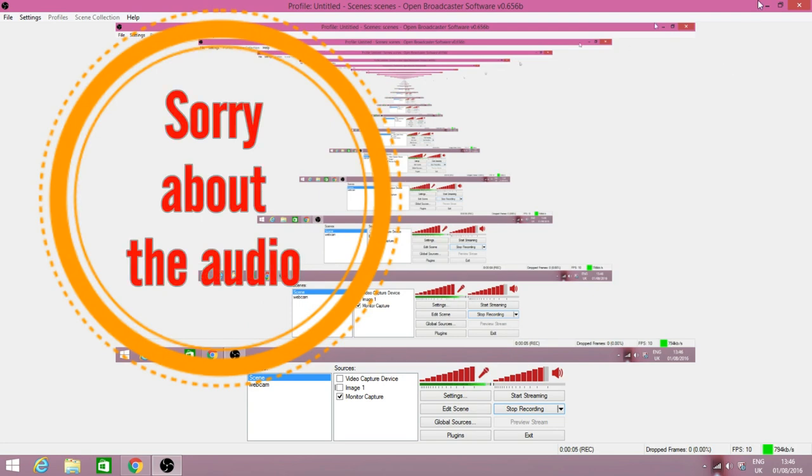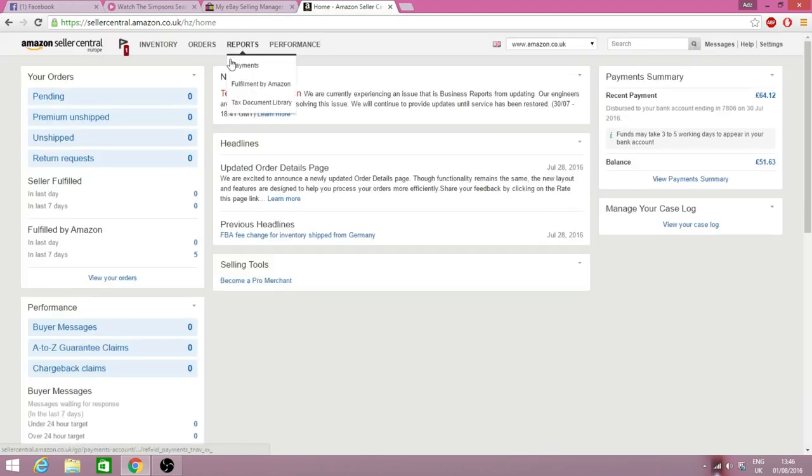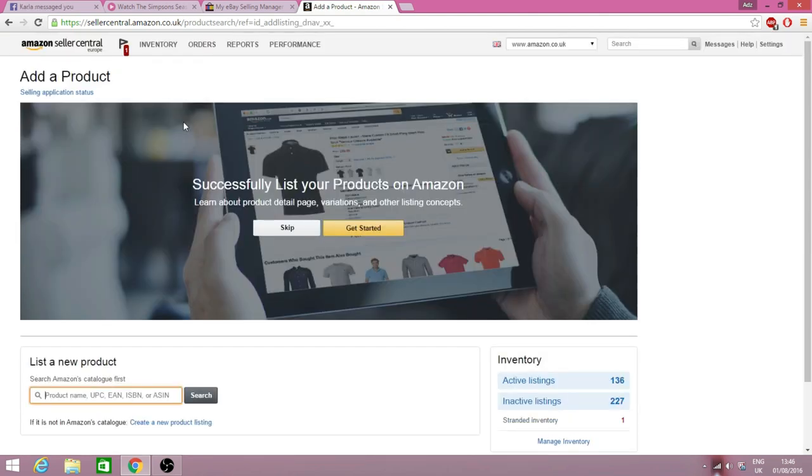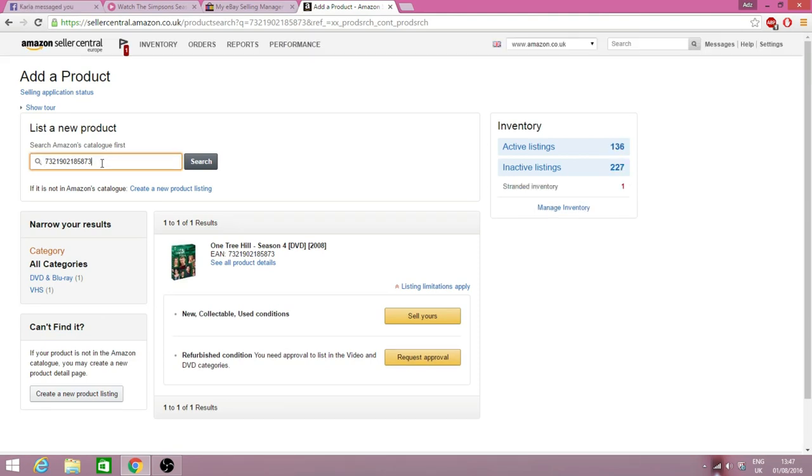Right, we're on screen capture. We're going to sign into my Amazon Seller account and then go to the Inventory tab and down to Add a Product. This page will come up — ignore the big photograph and go down to the search bar that says 'List a New Product.' I've got my barcode scanner ready and plugged in. You're also welcome to type in the barcode number if you don't have a scanner — there'll be a link below for the one I use.